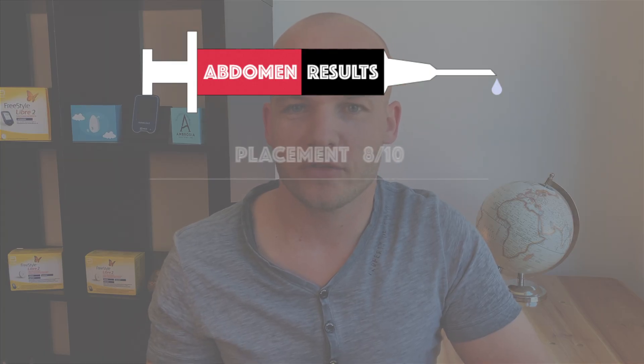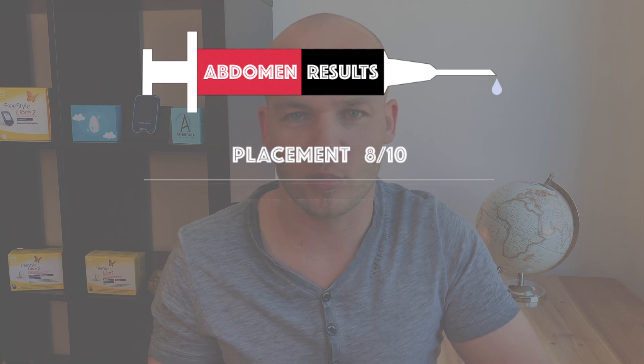I can imagine placing the sensor on your back would be a bit more challenging. As a friendly reminder: don't put the sensor in your muscle because that would be painful, and try to avoid spots where you typically apply insulin because that could negatively impact Libre accuracy. I gave the abdomen only 8 out of 10 points for placement because the area is less flat compared to an arm or a thigh. So not perfect, but good enough.